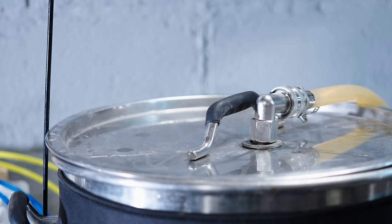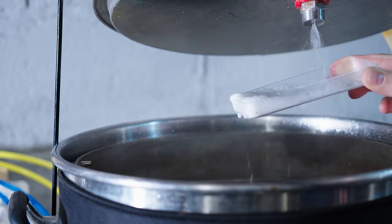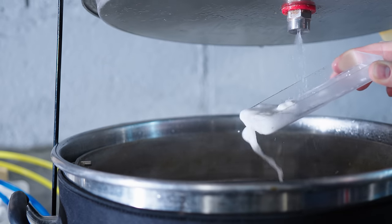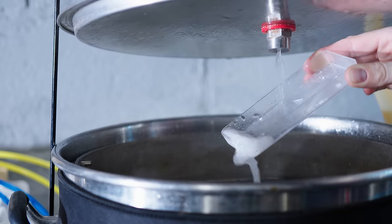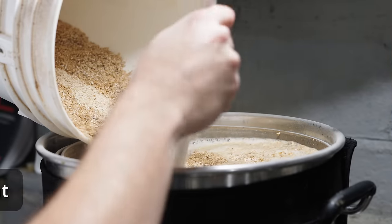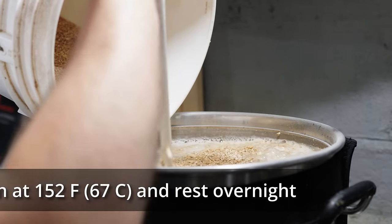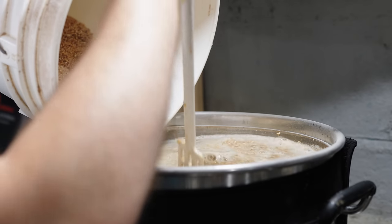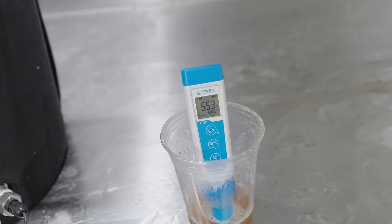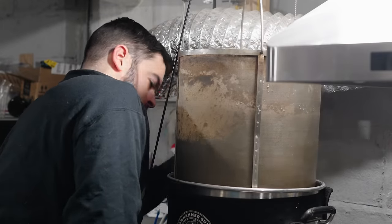I started out by adding eight gallons of reverse osmosis water to my 10 gallon 240 volt Clawhammer Supply system and started heating it up to the mash temperature of 152 degrees Fahrenheit. I milled out all of my grain, got that ready, and added my water salts into the strike water as it was heating up. Once the strike water was fully heated up, I mashed in with the entire grain bill, stirring it thoroughly to distribute the grain and break up any clumps. I let the mash recirculate for about 10 minutes before pulling a pH measurement, and found it to be on target at 5.5. I then turned off the pump and recirculation but kept the heat on to maintain 152 degrees overnight, and came back the next morning to continue brewing.